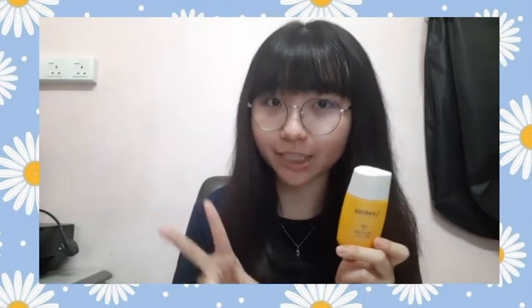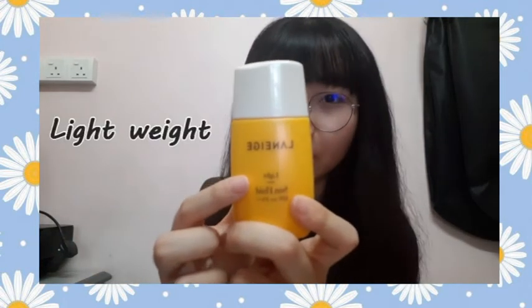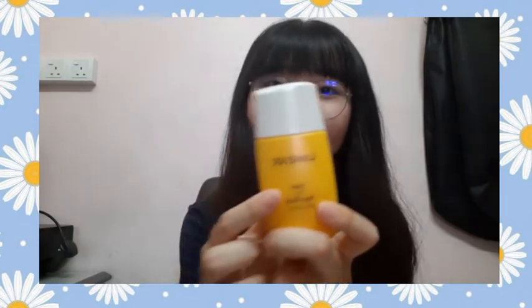I have been using this product for quite a long time and if I'm not mistaken, this is already my second time purchasing it and I really think that this is a good product. Like the name suggests, this is indeed a lightweight sunblock which blends in with our skin seamlessly, and this is the most important reason that I love using it.